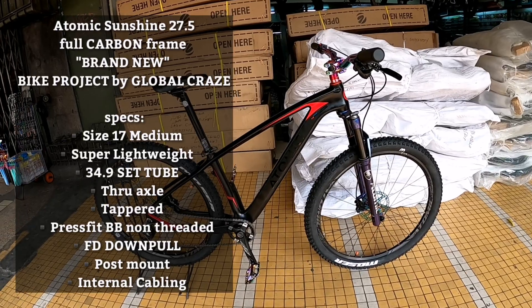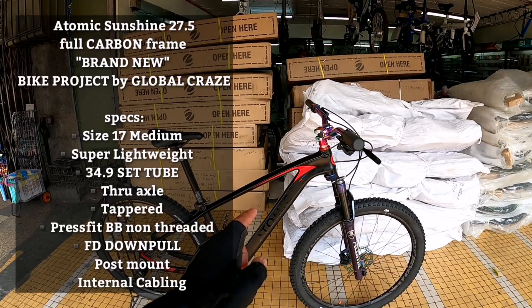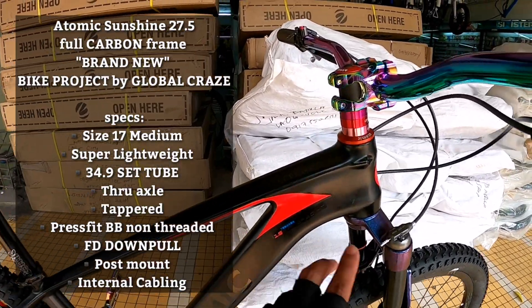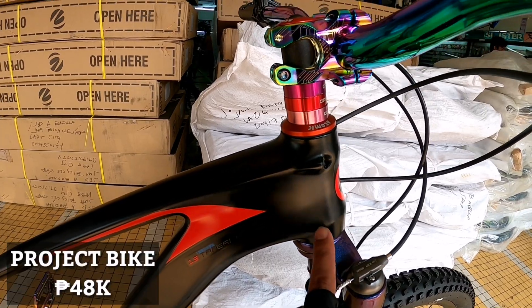Ito mga idol, merong available dito. Ito, kung mapapansin nyo, Atomic 27.5. Yung frame niya 27.5 po. So mapapansin nyo dito sa Atomic, sa mismong ano niya, tapered na po yan. HT tapered 1.5.